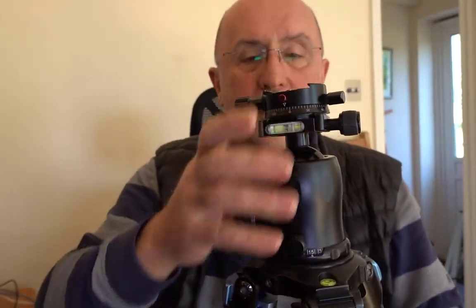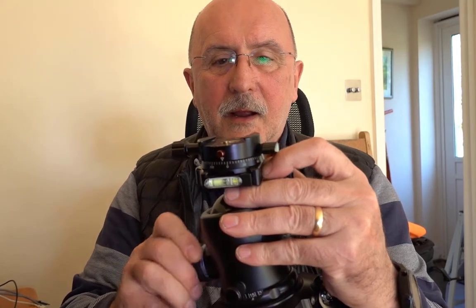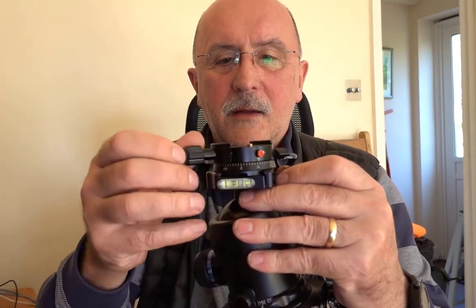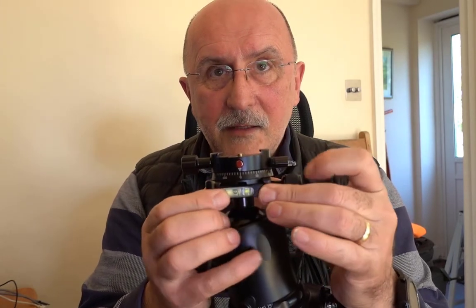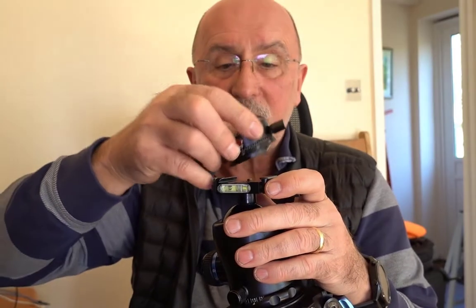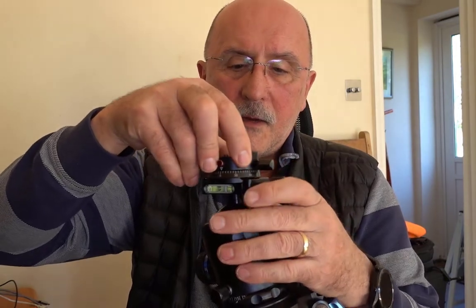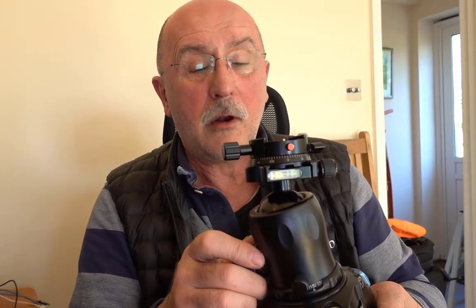I've also got a panorama head on here, which is also the Sirui head. This allows me to use the ball head to level the tripod even if the tripod itself isn't level, and then the panoramic head - which has a beautiful fluidic action, it's so smooth - can be used to achieve the panorama you're trying to get. It's got an Arca Swiss head on it. The removable Sirui panoramic head is also an Arca Swiss fitting, both below to fit on the tripod and above to hold the camera. These are incredibly well engineered pieces of equipment - I think it's a Chinese company, and all hats off to them.